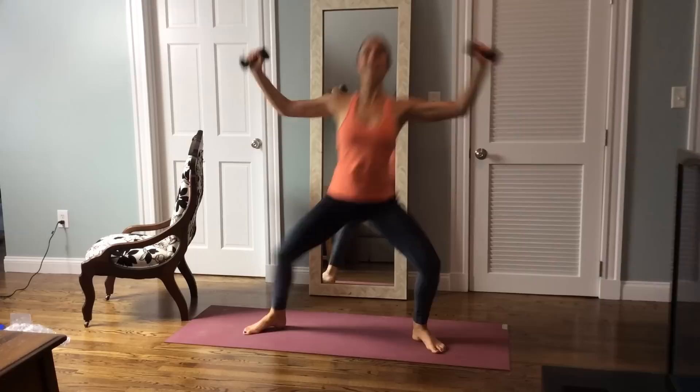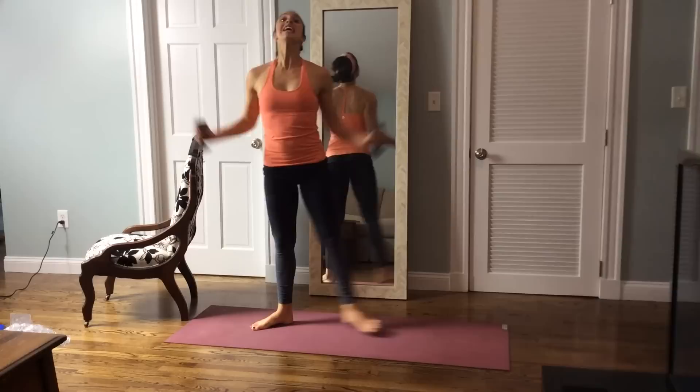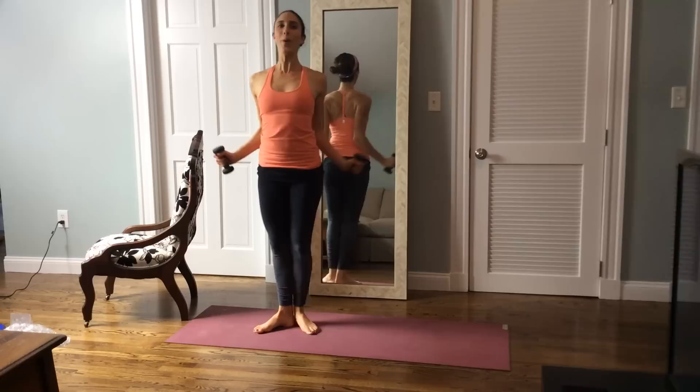Let's start to add the legs. Squeeze the inner thighs. Take it, squeeze. Beautiful, take it, squeeze. Draw the belly in and lengthen. Both knees bend to center, squeeze up. Both knees bend to center, squeeze up. Five, four, three, two. Let's hold it center and pulse it to center for eight, seven, six, five, four, three, two.